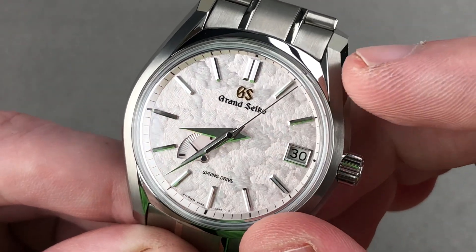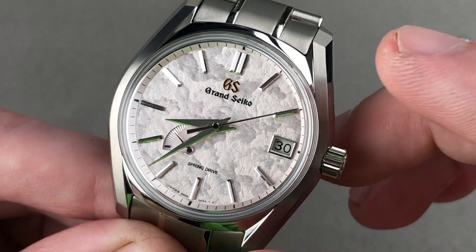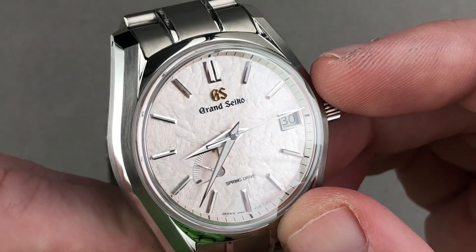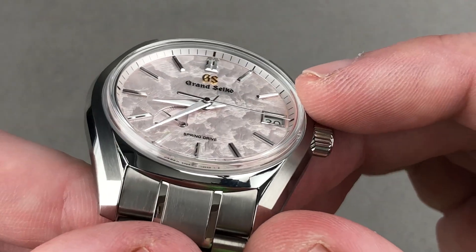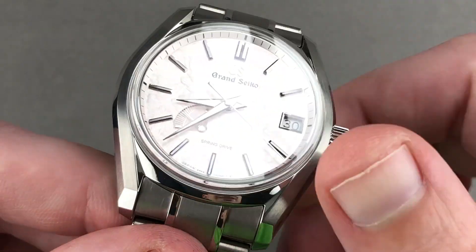Of course there's a power reserve indicator for the three-day reserve. There is a quick set for the date, and there is a hacking or stop-seconds function, so you can stop the second hand and set it precisely to a reference time. Note also that the depth of the dial is outstanding, as there is a raised rail outboard for your minutes and seconds.